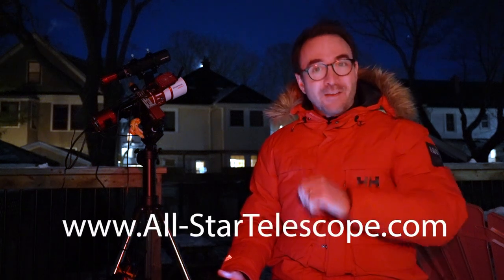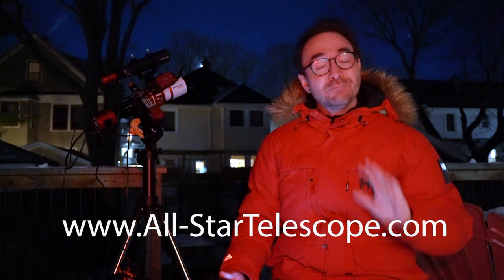I hope you enjoyed this video on the iOptron SkyHunter mount. Special thanks to All Star Telescope for sending me the mount and the ASI-Air Mini. Check them out at allstartelescope.com. Please subscribe to Learn to Stargaze so you don't miss the next video, and remember the future is looking up.